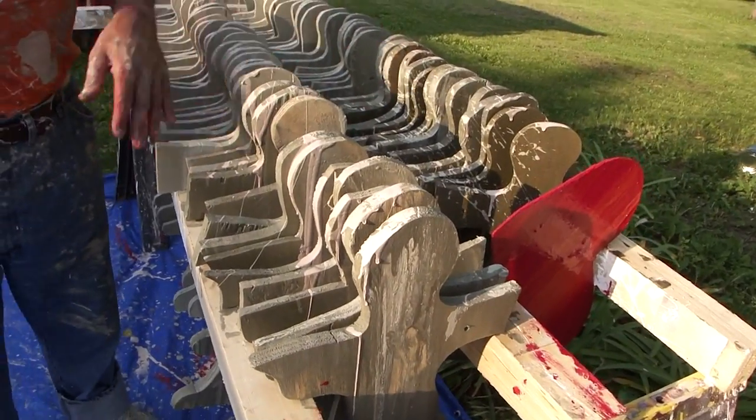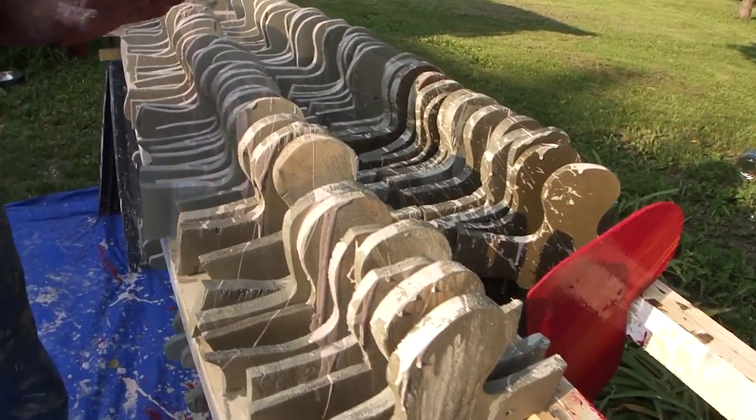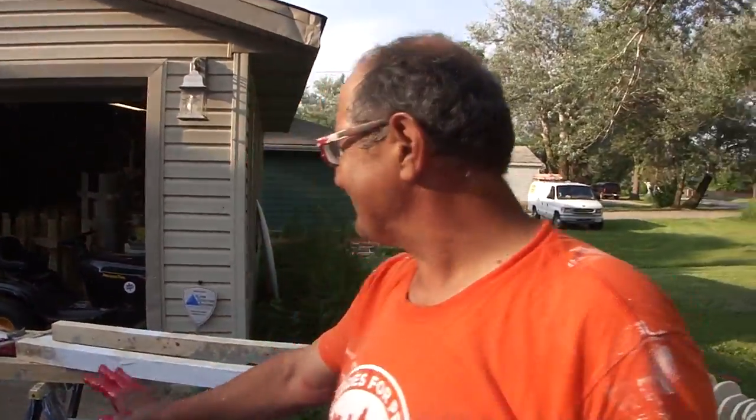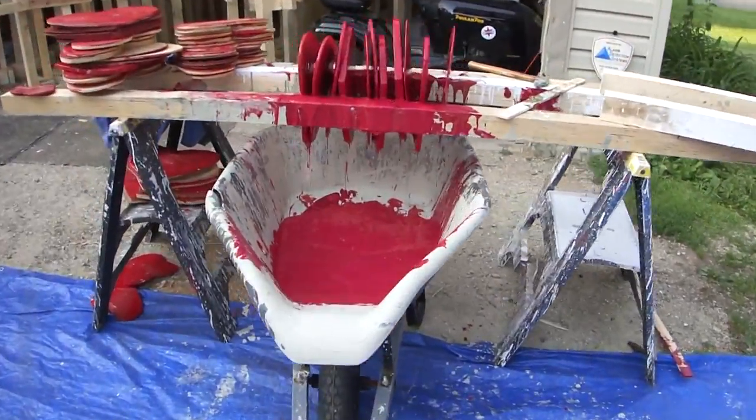Maybe I could figure out a way to dip the whole cross. Keep watching — I think I've got a great idea. Anyway, with the wheelbarrow it's real simple. Look at how much is dripping here.